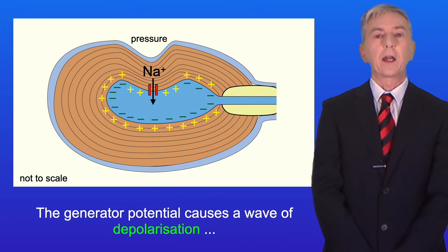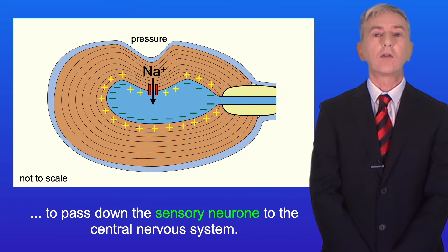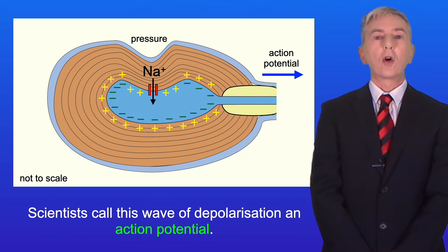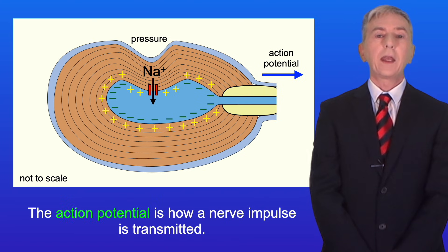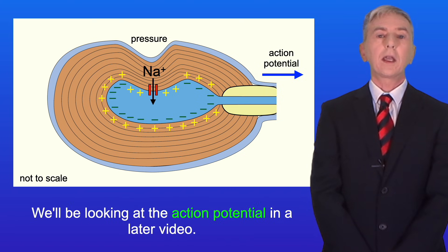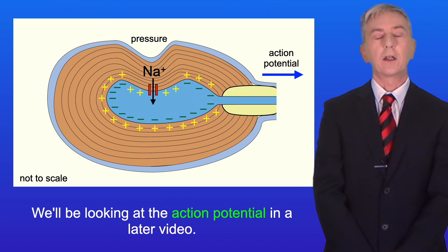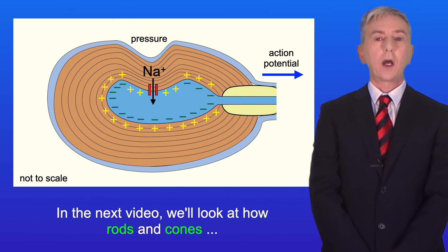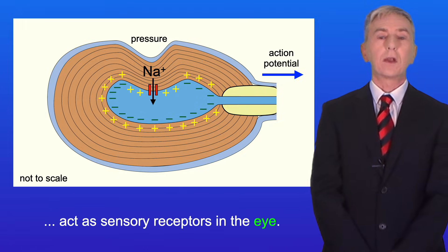The generator potential causes a wave of depolarization to pass down the sensory neuron to the central nervous system. Scientists call this wave of depolarization an action potential. The action potential is how a nerve impulse is transmitted, and we'll be looking at the action potential in a later video. In the next video we'll look at how rods and cones act as sensory receptors in the eye.